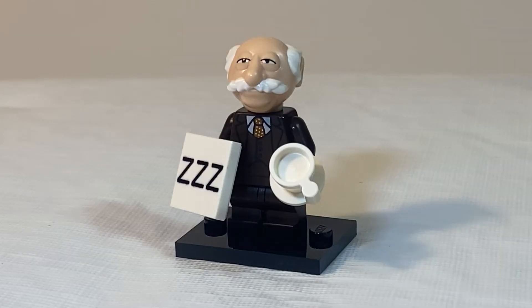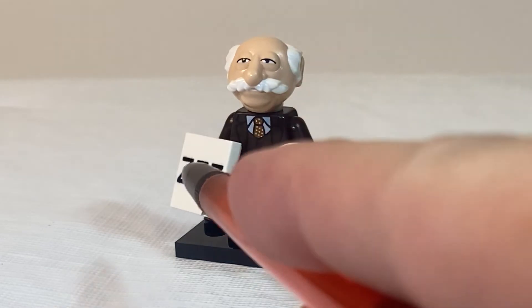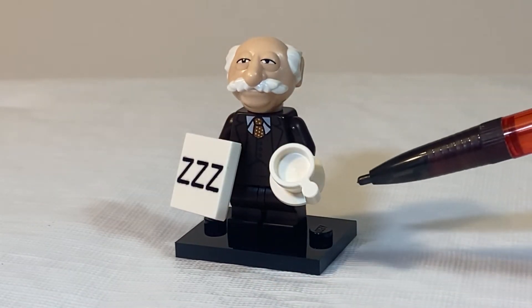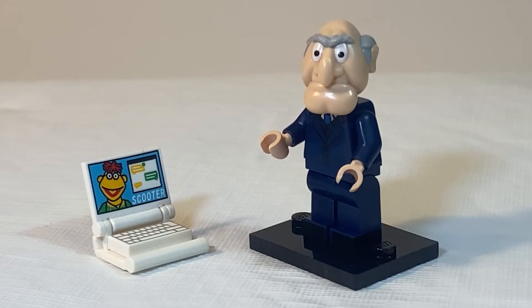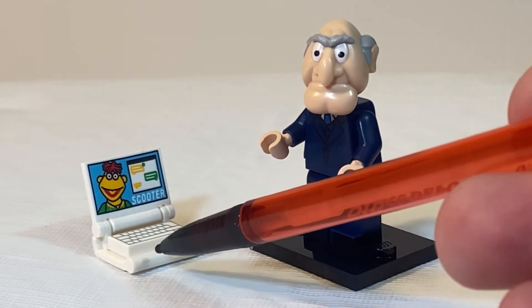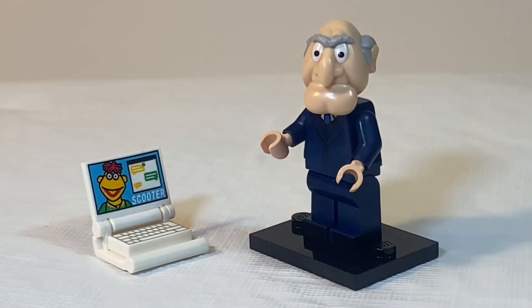For Waldorf, there are actually three pieces that you can feel for: the first one is the 2x2 plate with the Z's on it, as well as a cup and saucer piece. As far as his friend Statler, what you are going to be feeling for are the pieces to this laptop, including a 1x2 tile, the book, as well as the cover.